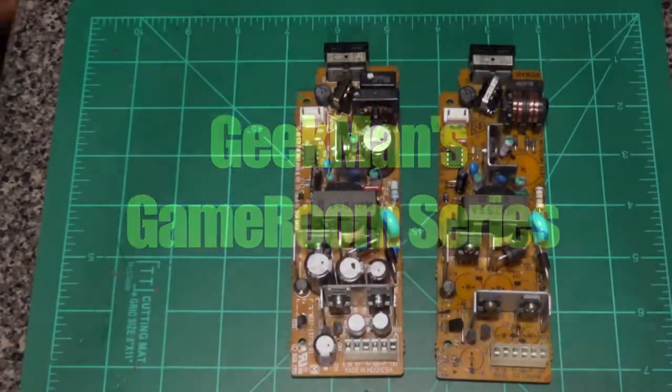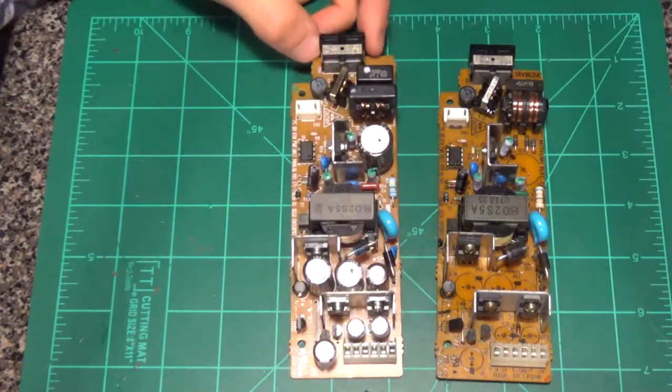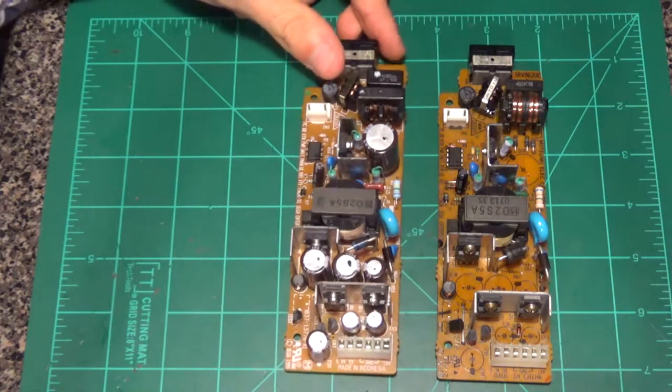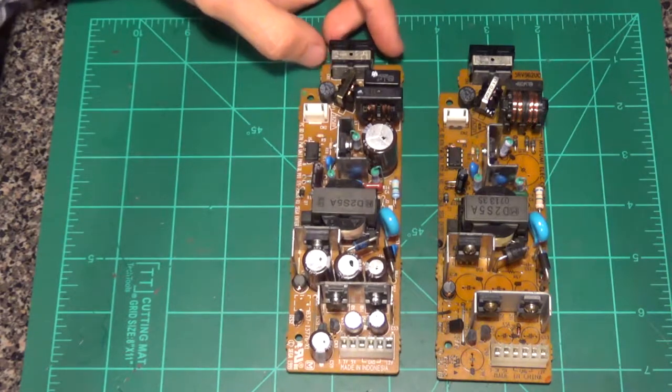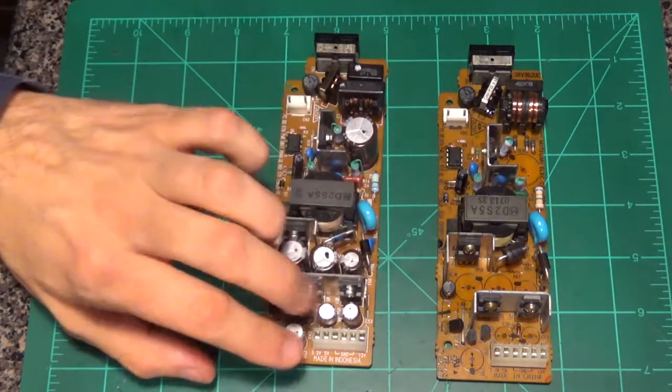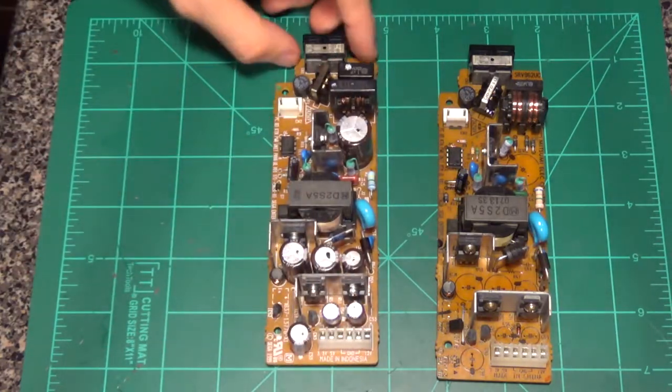Alright, Keithman back here again. So today what we're looking at is some Dreamcast power supplies and how to do a cap change on them. We're going to replace all the capacitors on this Dreamcast power supply board.